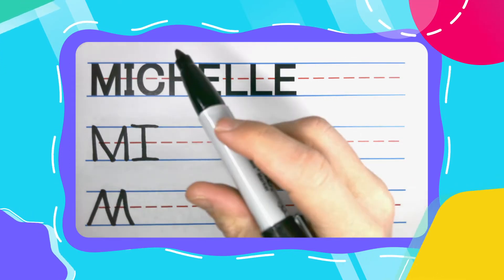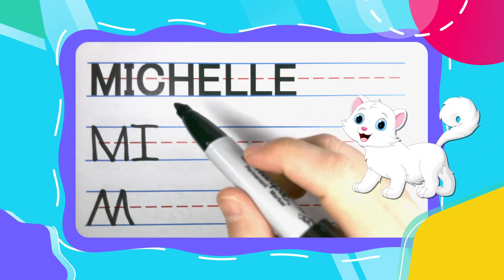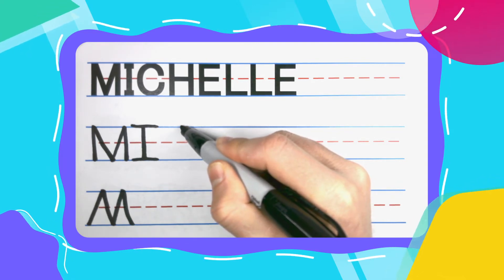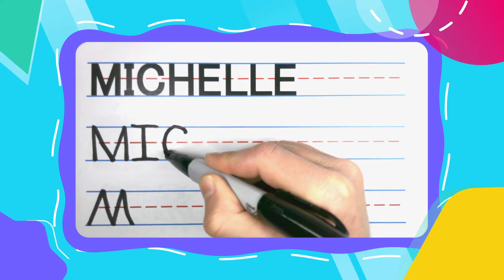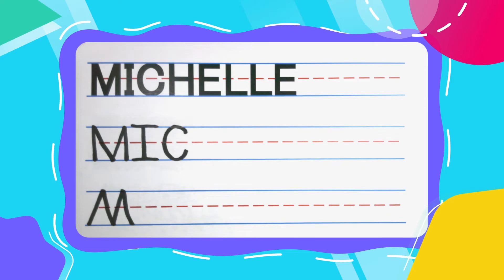Moving right into that crazy catchy C. This C looks like it's about to catch that H, so that H better get going. Start your catchy C right below that top line and come straight up into the left. Drag across that top. Now start to curve back around. Briefly touch that bottom. Finish up for your C.